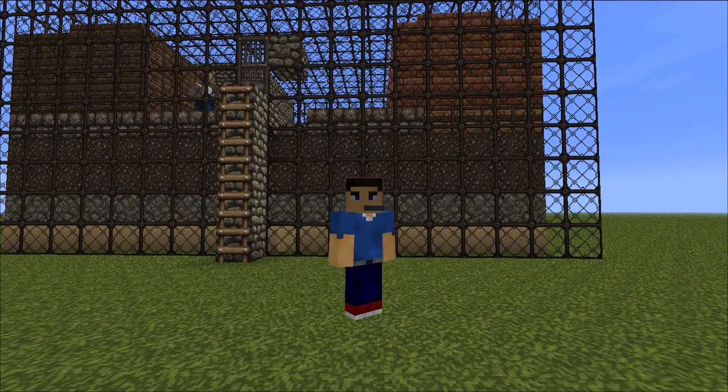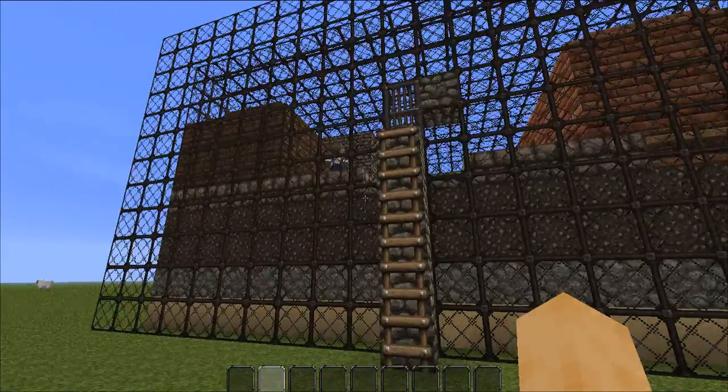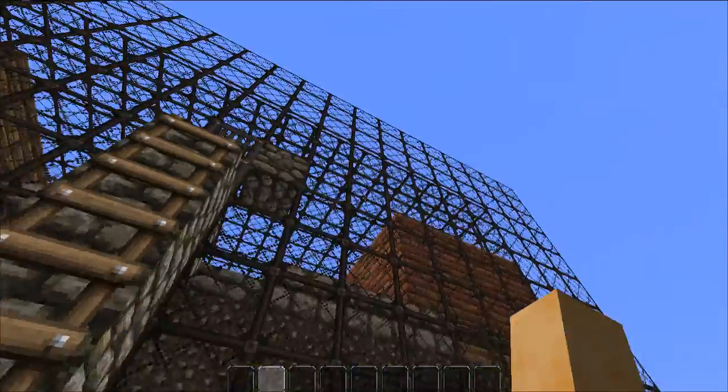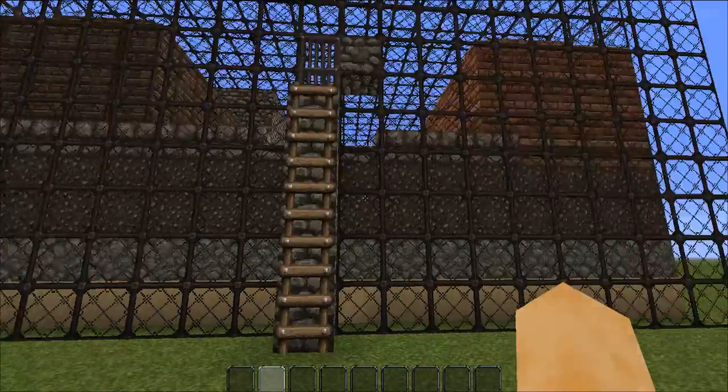Hey guys, it's Ronnie and Troy, and this is our diorama for the Roman Roads project. It's encased in glass so it looks fancy and the villagers don't run away.